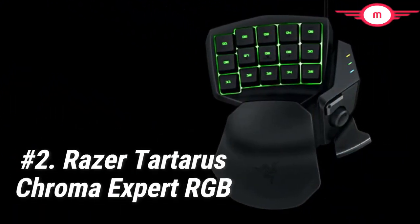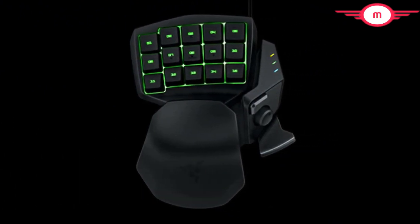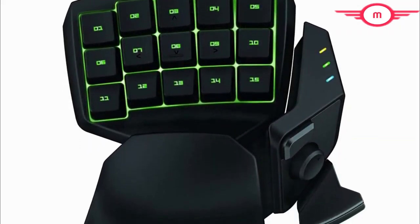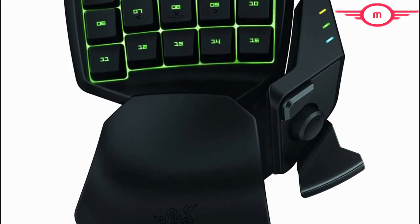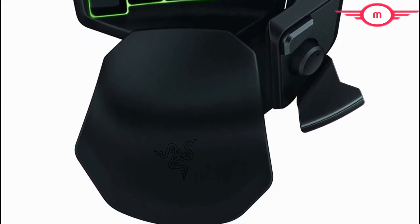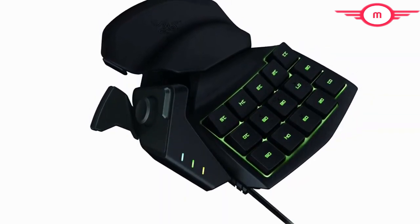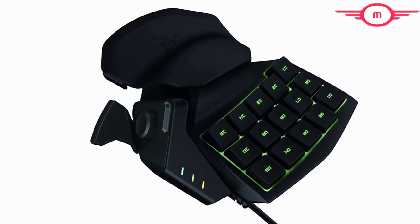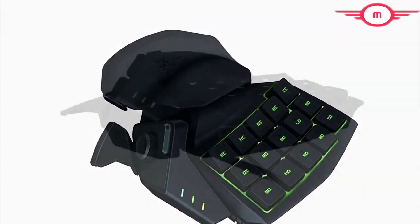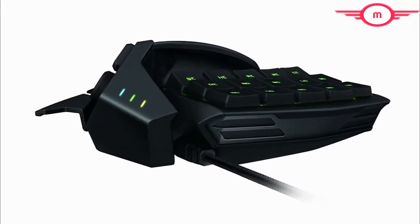At number 2 we have the Razer Tartarus Chroma Expert RGB. The Razer Tartarus Chroma Expert RGB is a popular but expensive option. If you aren't that fond of mechanical keys but still want a premium Razer keypad, then this might be the gaming keypad for you. This has membrane keys that give you a less noisy tactile experience without compromising the premium benefits. It has just about the same physical features but with a more solid wrist rest, though you can only adjust the wrist back and forth. Because this has fewer keys than the Orbweaver, gamers with smaller hands can easily navigate through and press all the keys.